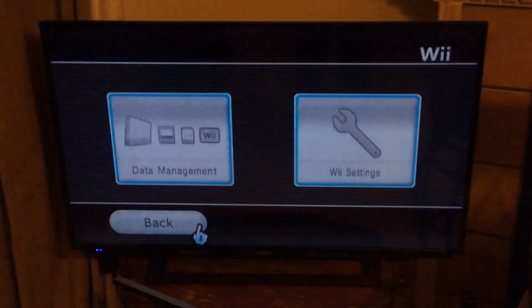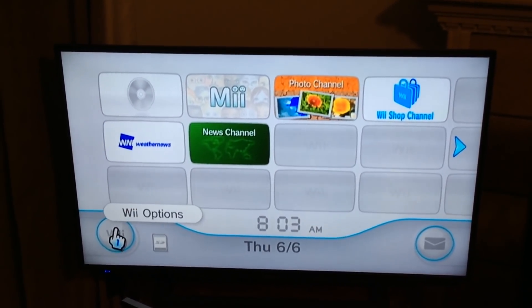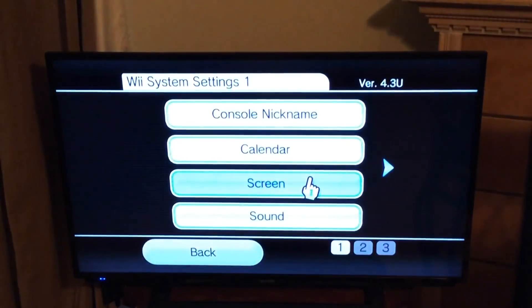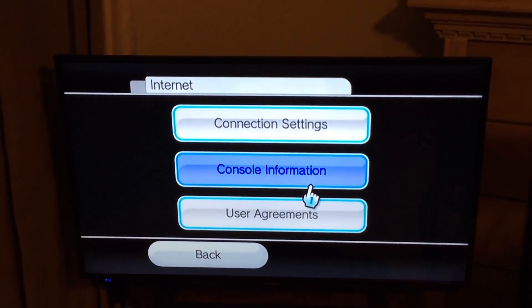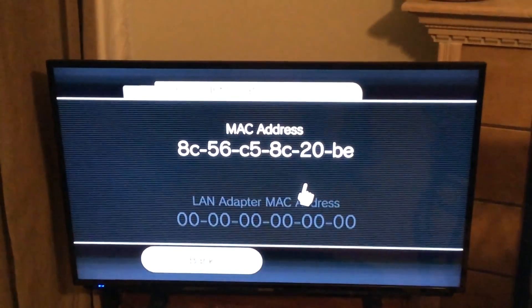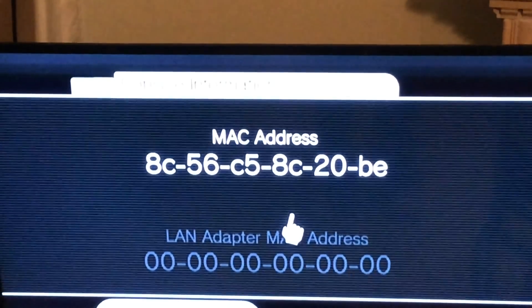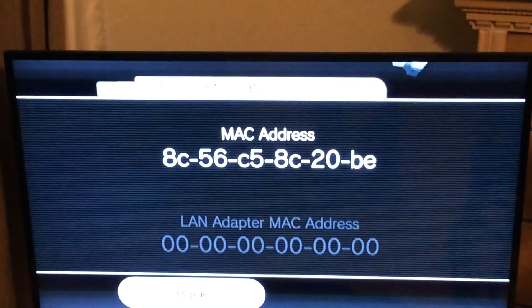Once you get on 4.3, the first thing we're gonna need is the Wii's MAC address. To get that, go back into Wii options, back to settings, navigate over to the right, and click on Internet, then click on Console Information. Take a picture of that MAC address or write it down — we're gonna need to enter it into the computer.